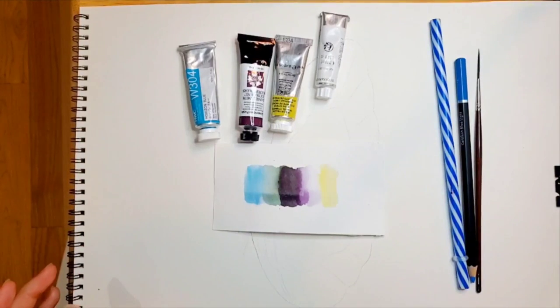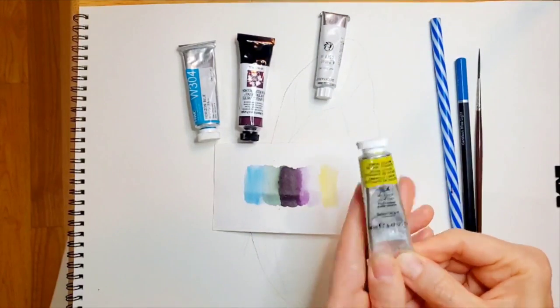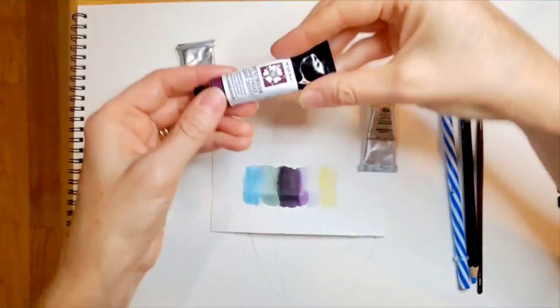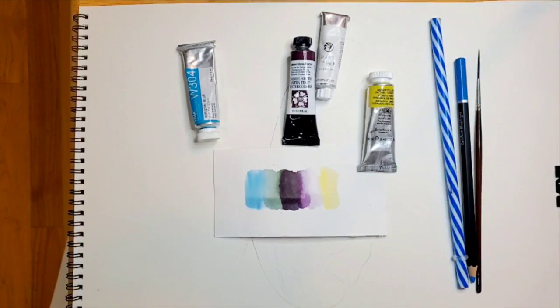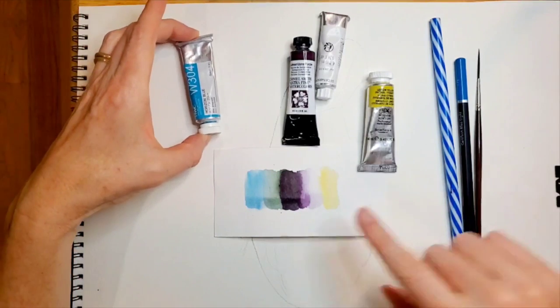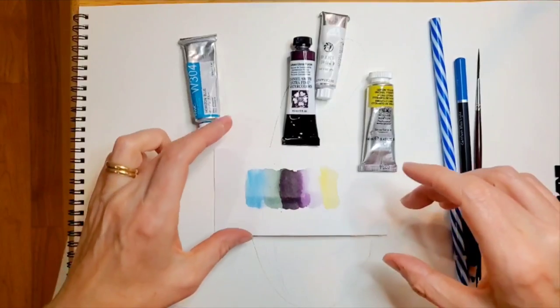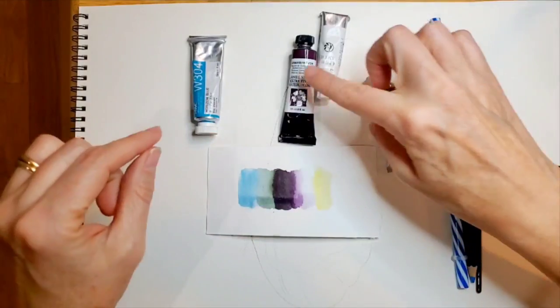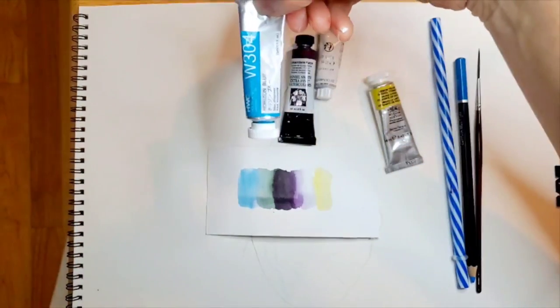Here are the colors I'll be using today. We've got lemon yellow from Winsor & Newton — this is a lemon yellow. And then Daniel Smith Quidacridone purple. Love this purple. I have Hooker's Green, and I don't have any more of that in the tube, but it's just a common green that probably most people have. If you mix the two together, you see it becomes almost black. So we'll be using some Hooker's Green and Quidacridone purple mixed together.